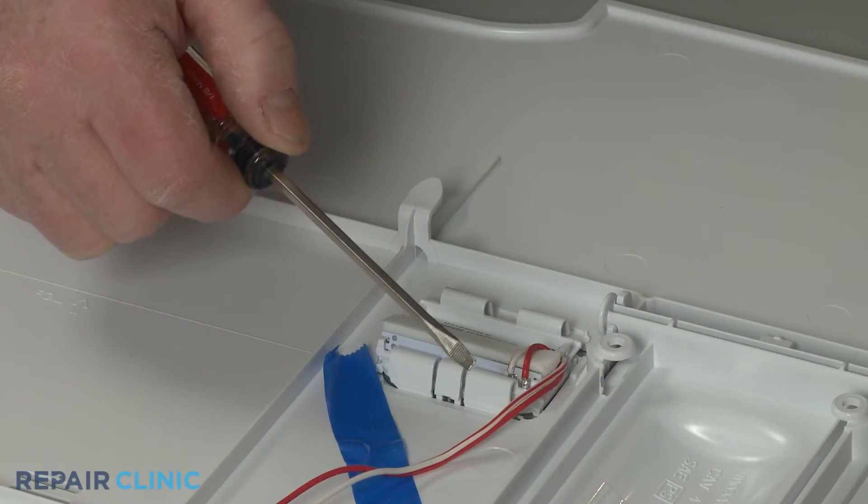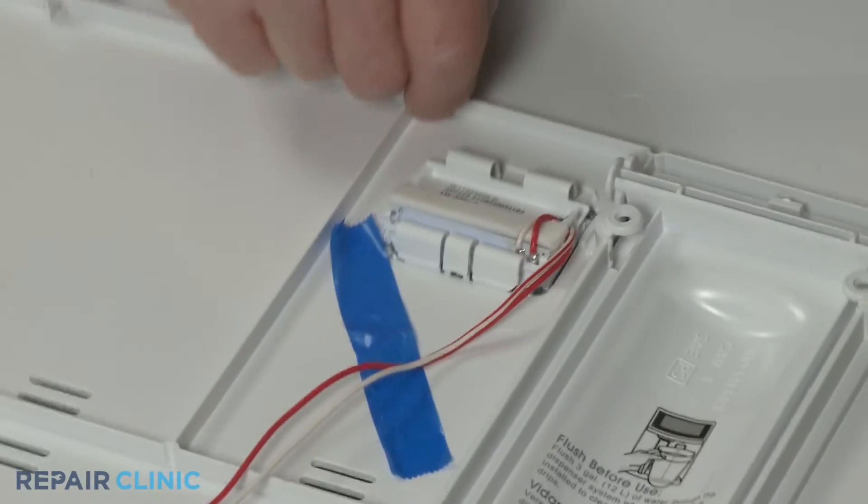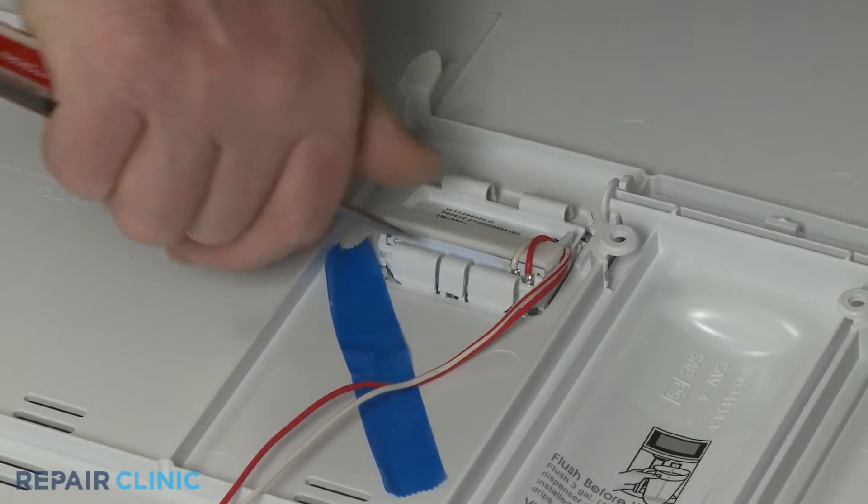Use the small flathead screwdriver to depress the retaining tabs to release all three LED lights from the panel.